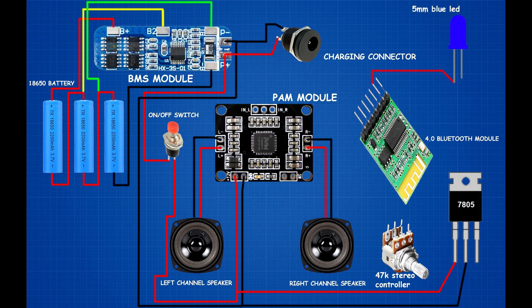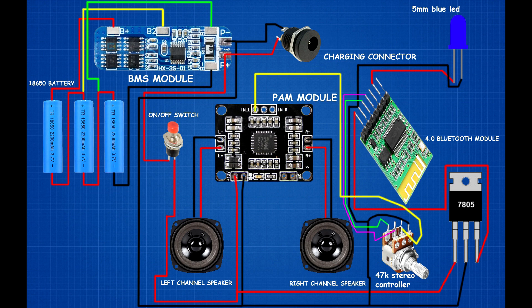Setup 47K stereo controller and blue LED. Bluetooth module second pin connected to blue LED positive pin; Bluetooth module sixth pin connected to blue LED negative pin. Bluetooth module sixth pin connected to 7805 IC second pin; Bluetooth module seventh pin connected to 7805 IC third pin. Link 47K stereo controller third and fourth pins to PAM module ground terminal. Bluetooth module 5th pin connected to stereo controller 6th pin; Bluetooth module 4th pin connected to stereo controller 1st pin. PAM module left channel connected to stereo controller 2nd pin; PAM module right channel connected to stereo controller 5th pin. Circuit setup is now complete.